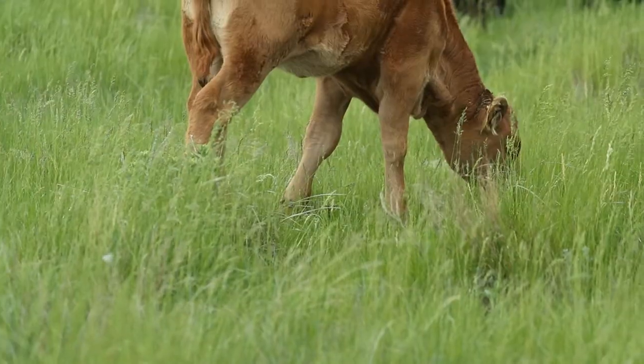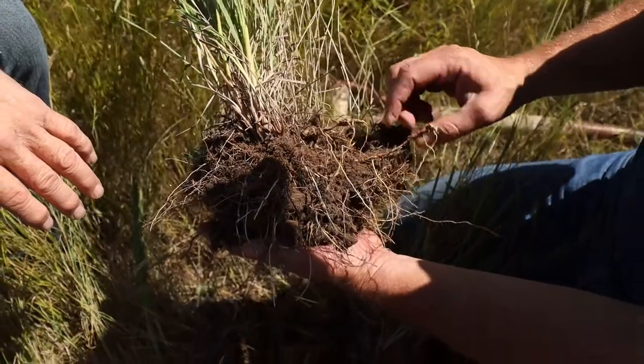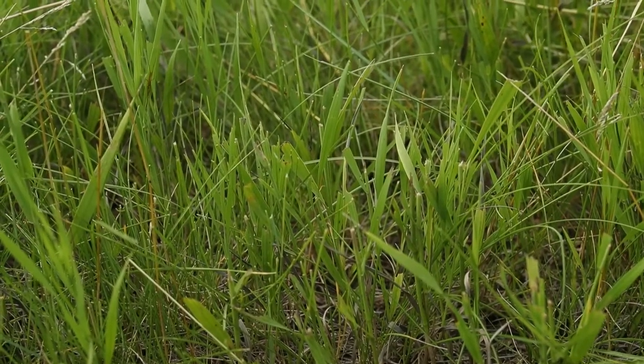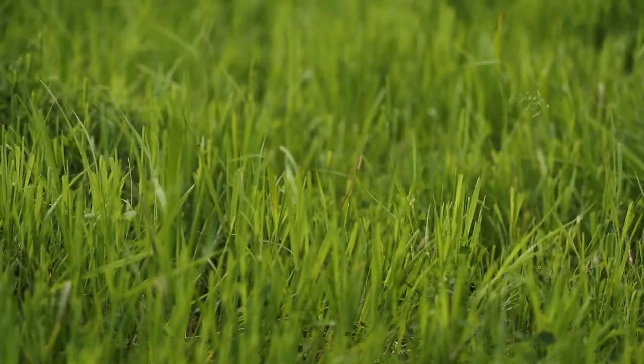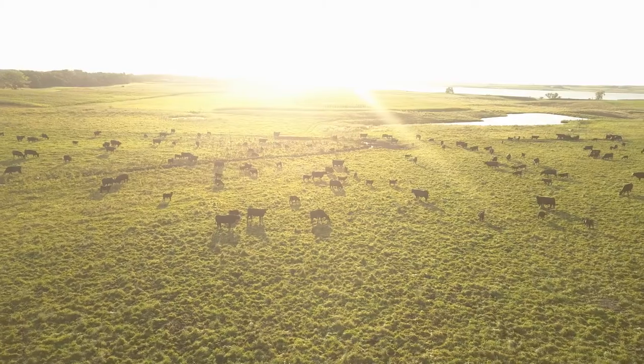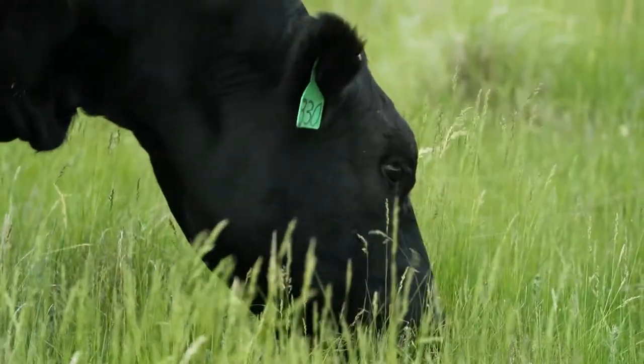We know how to take care of grass by building root reserves. The big rule is you don't let them bite off the same plant twice. If you leave them out there and let them bite off that same plant twice, you're reducing the root reserves. Same thing applies in the fall.